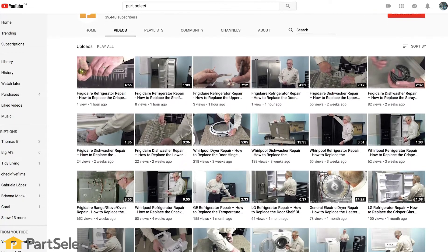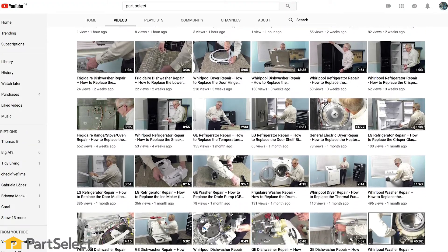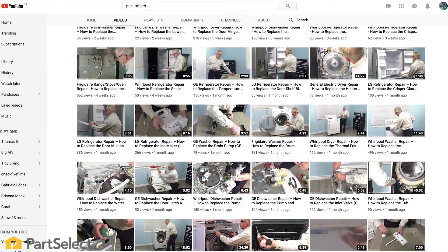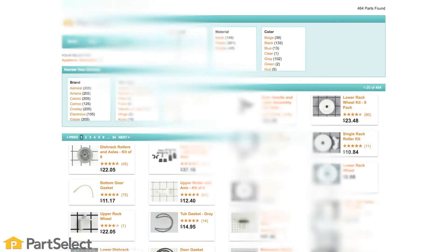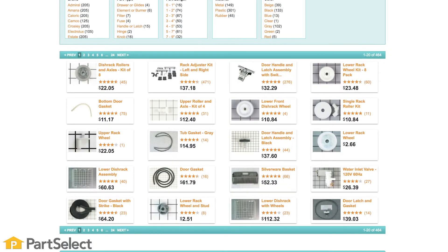Need help with anything else around your home? Search our channel for thousands of helpful videos that will walk you through your home repairs. For more information or the parts needed for these repairs, don't forget to check out PartSelect.com. Thank you so much for watching this video. We hope it will be helpful in diagnosing your own range problems, and remember to subscribe.